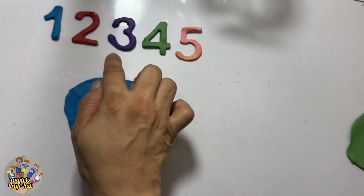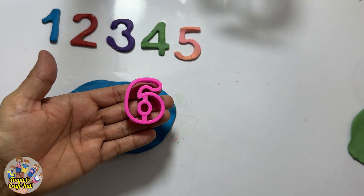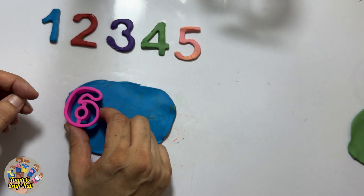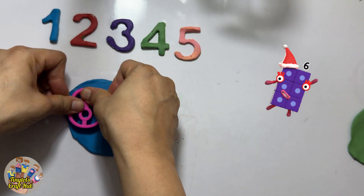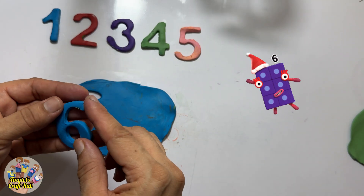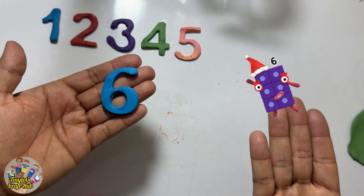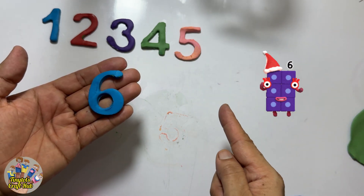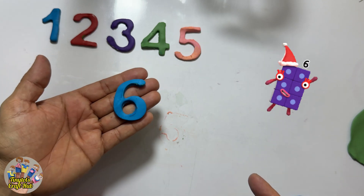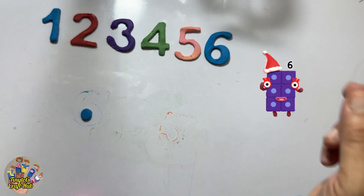So I have taken blue Play-Doh. What comes after these numbers? Let's see — six! Yes, after five it's the number six. Can you see the purple six dancing? This is the number six. After five it's the number six. See how funny and how cute this is!